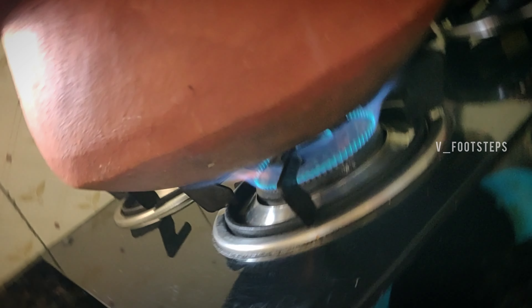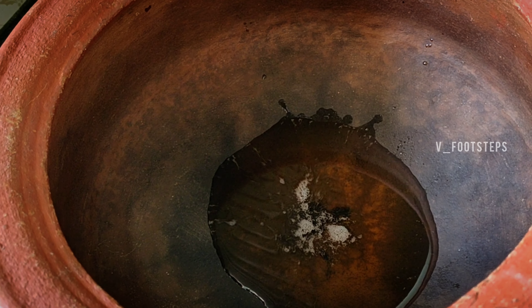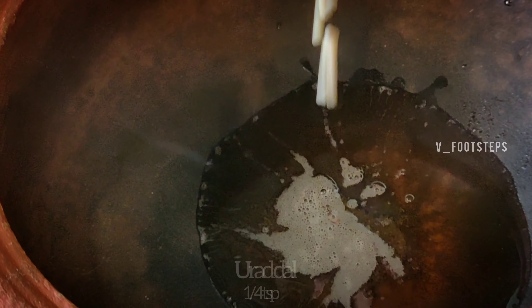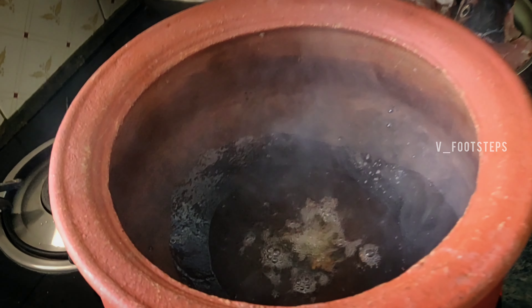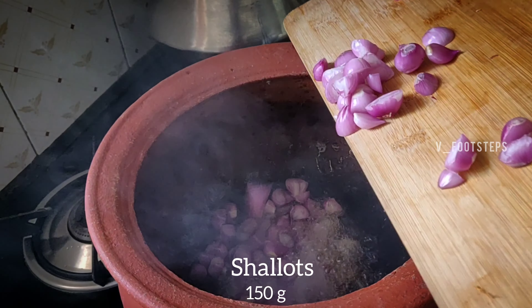Add 4 tbsp. Add 1 tbsp, 1 tsp in the pan. Add a little bit of white pepper, and add 150g of the pepper.